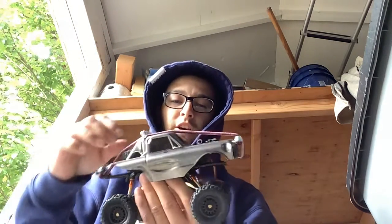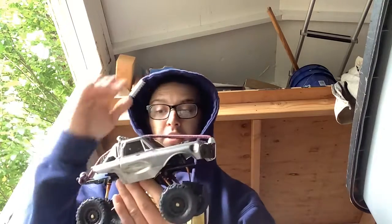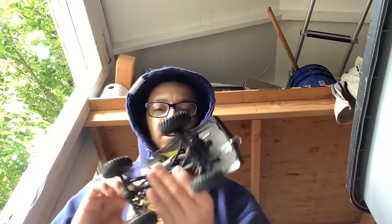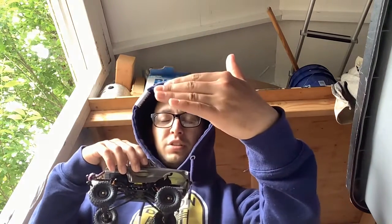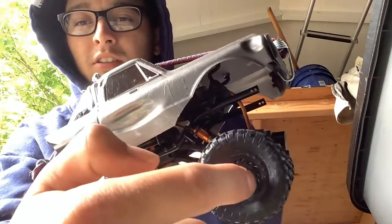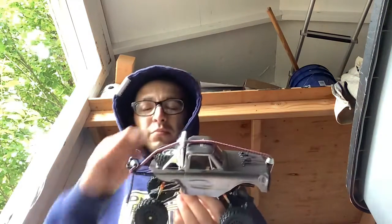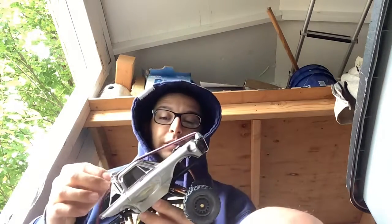I put a strap down for the body so it actually stays flat on the truck when I just have the two pins in — otherwise I could just flip it up. I also have wheel spacers, which push out the wheels, and inside there are little chrome wheel weights right behind there.